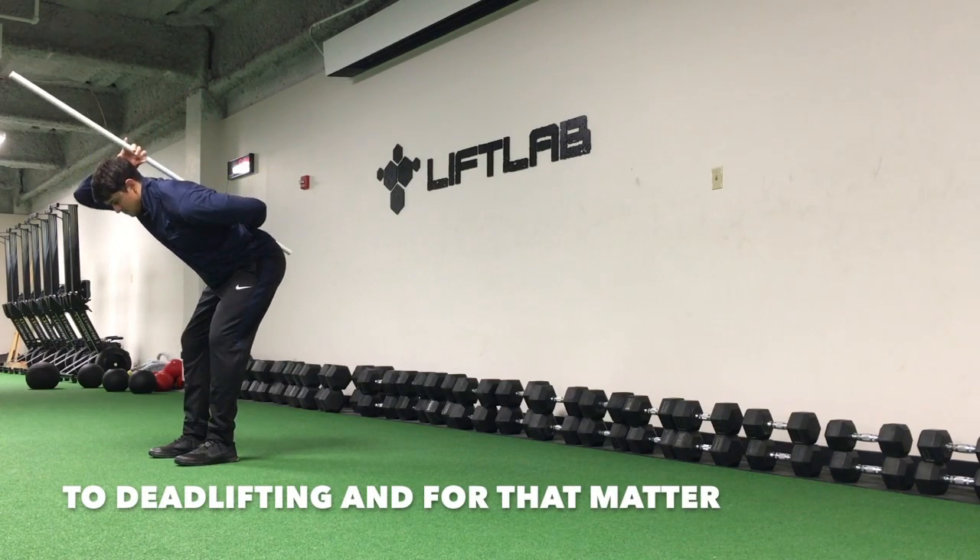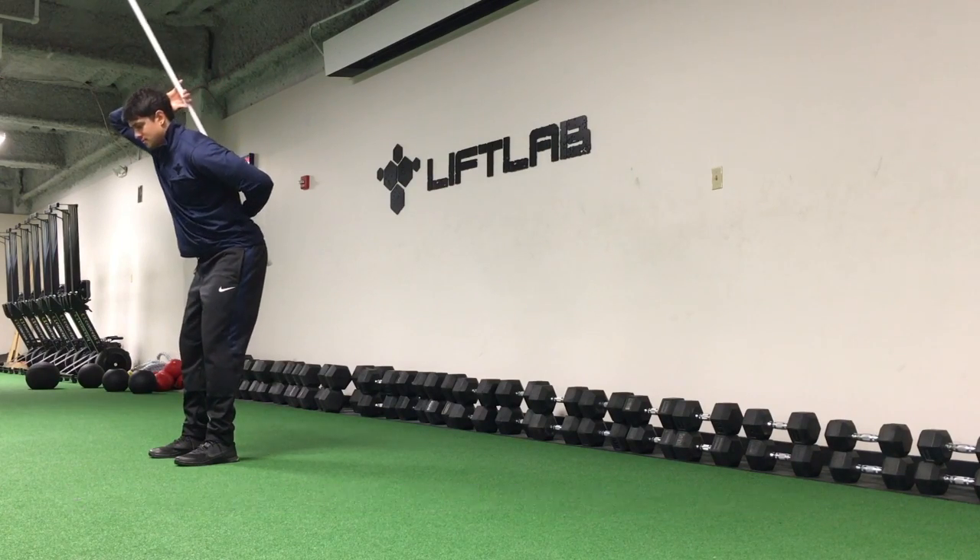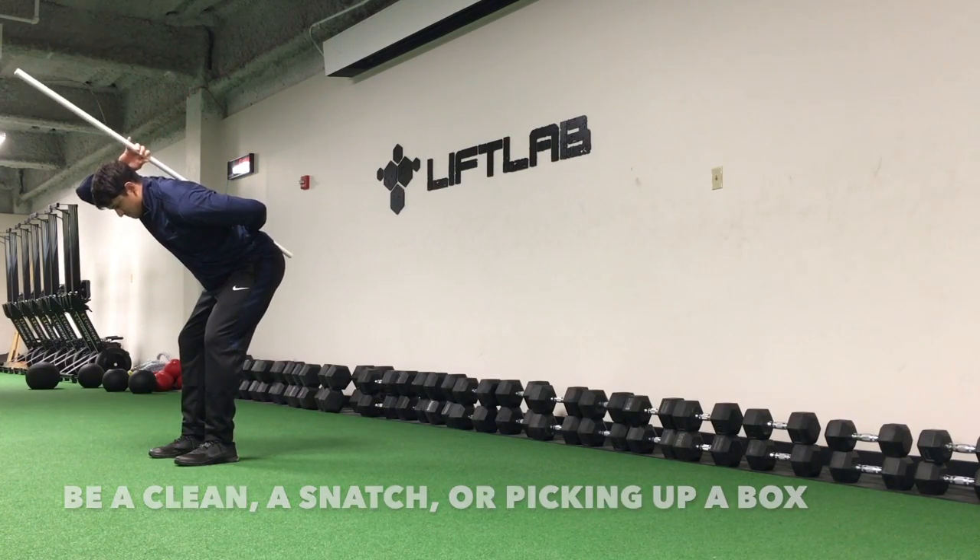The hinge is the first step to deadlifting and, for that matter, picking weight off the floor — whether it be a clean, a snatch, or picking up a box.